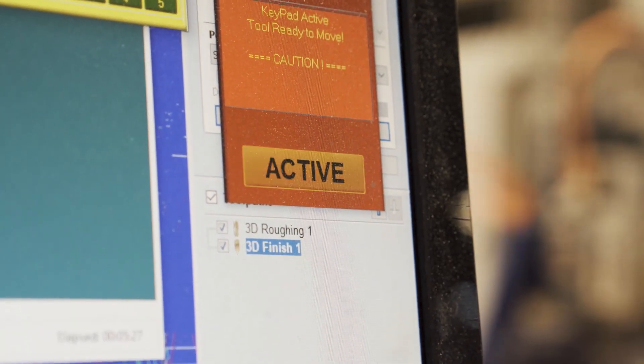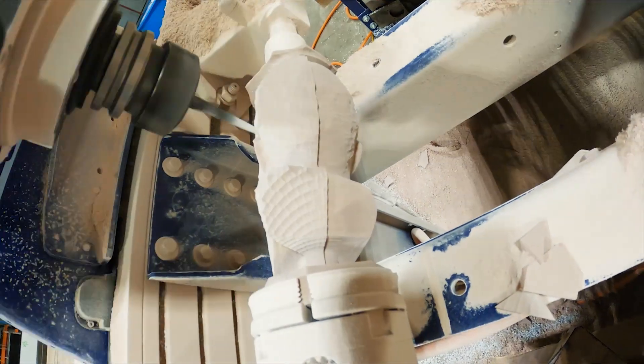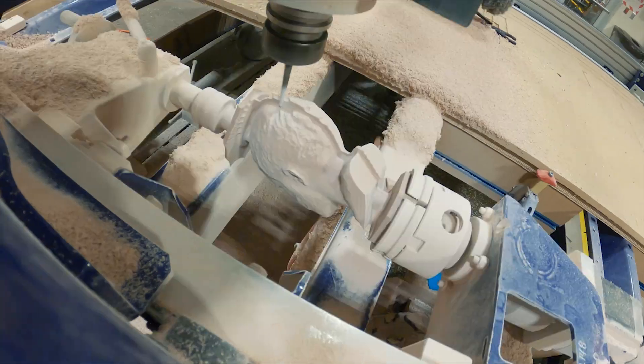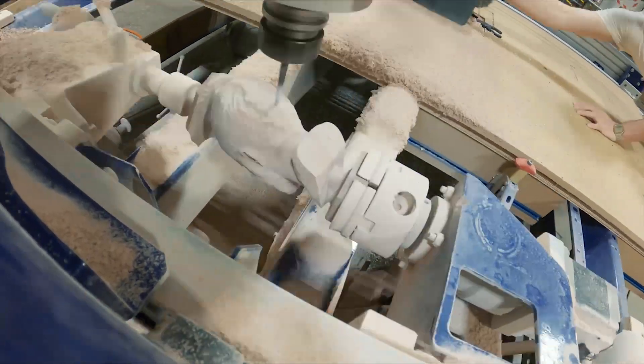This particular CNC can use several different types of bits on a lot of different types of materials — from hard foam, plastic, wood, and aluminum. And it'll spin those bits up to 18,000 RPM.